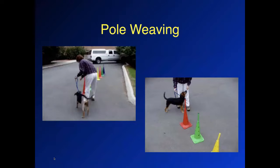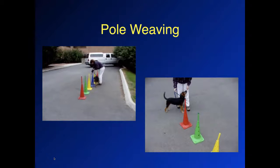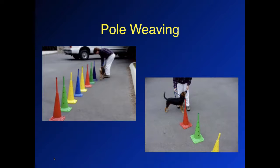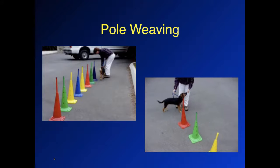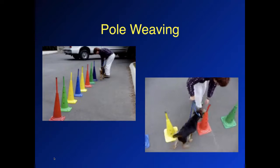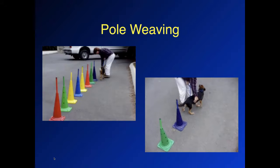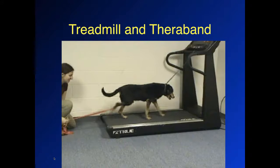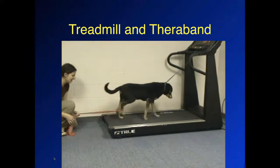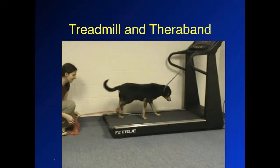We can do pole weaving — teaching the dog how to begin to turn and pivot under controlled conditions so they know which muscle groups to use, without spinning around and damaging whatever repair is in place. From the top view, vertical pole weaving can increase flexibility of the spinal column, especially for dogs with spinal arthritis. We can also combine resistance activity with a TheraBand on the treadmill — every time the dog pulls the right hind leg forward, it's pulling against the resistance of the TheraBand, working the flexors of the hip and the extensors of the stifle.